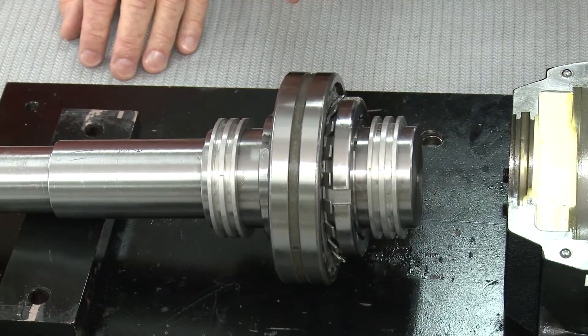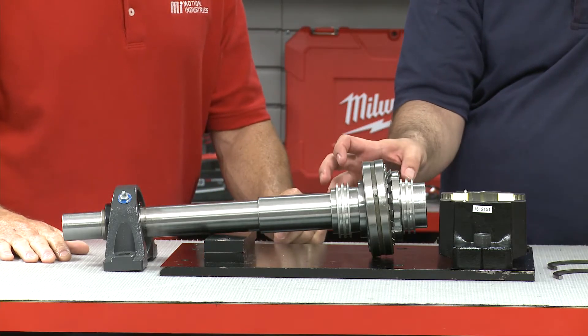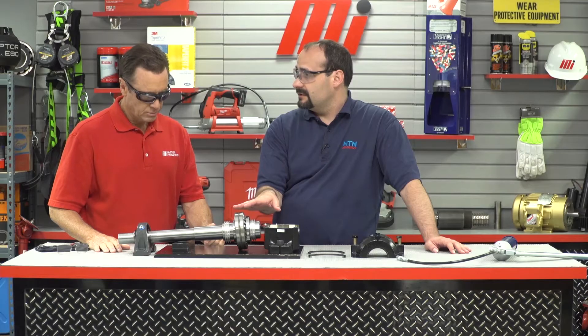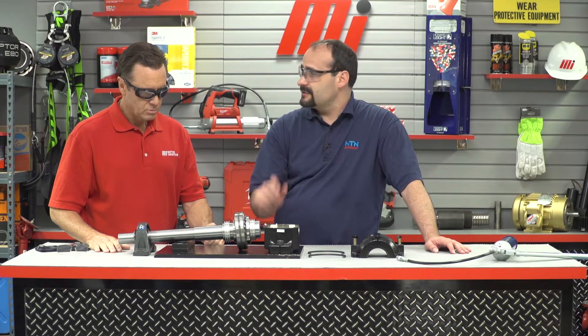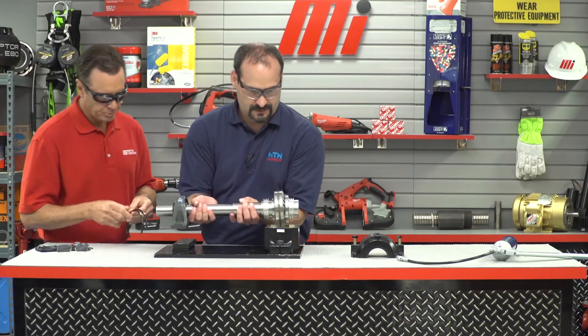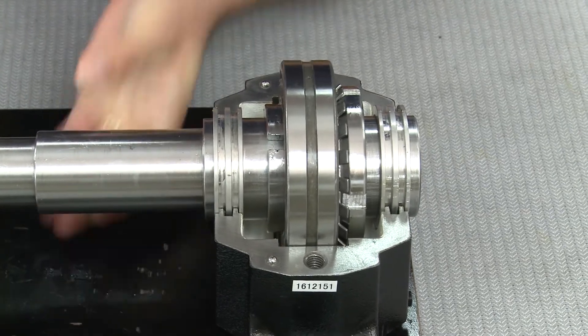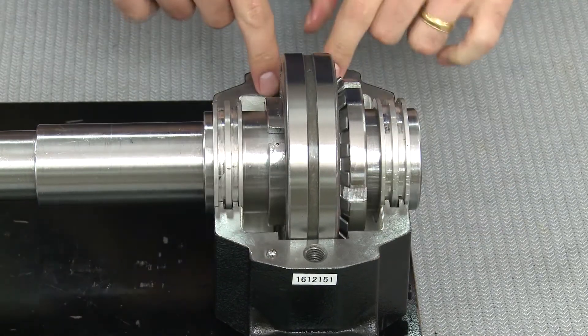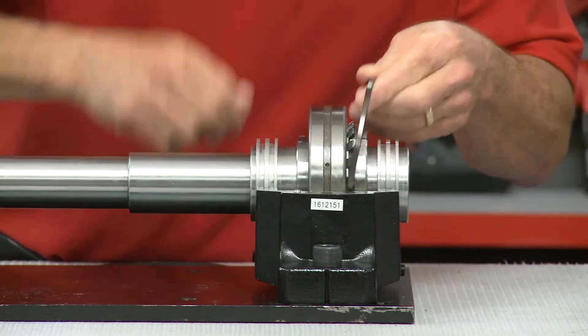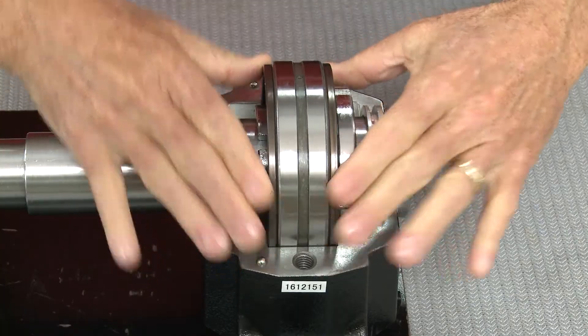What we have here is a spherical roller bearing. It's already been hand-packed with grease. We have mounted it on the shaft, tightened everything up, and verified the mounted clearance with feeler gauges, and we're ready to drop this in. Take these stabilizing rings — after I drop this into the housing, put one on either side. The stabilizing rings go equally on either side.